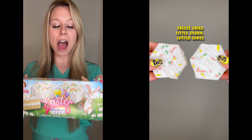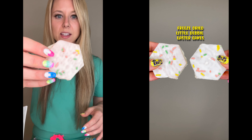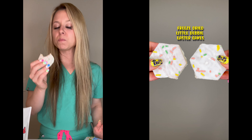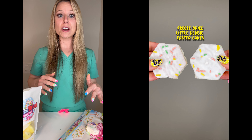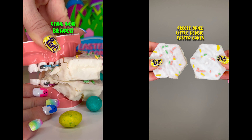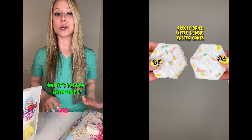Little Debbie Easter cake, original. I've been dying to try these. This is so good. On flavor, hands down this one gets a 10 out of 10 for me. My braces rating, also a 10 out of 10. It's nice and soft, it's not gonna break your braces.